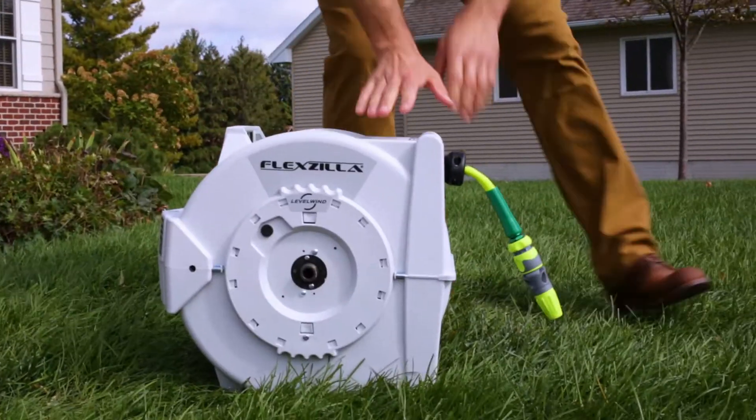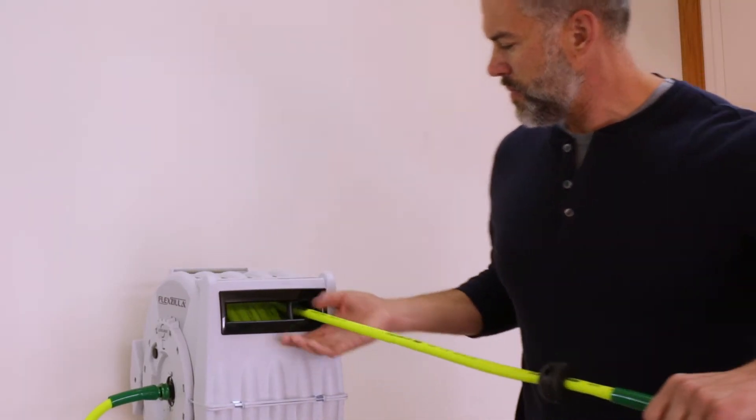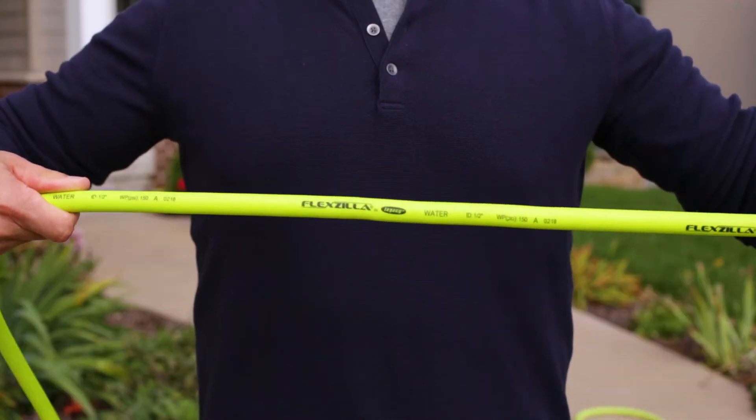The durable polypropylene outer shell is resistant to UV rays, and of course, level wind comes with our revolutionary Flexzilla hose that doesn't kink under pressure.